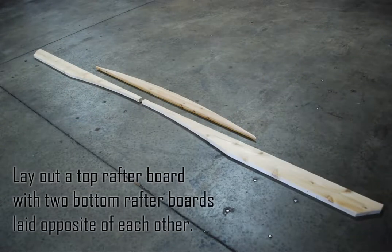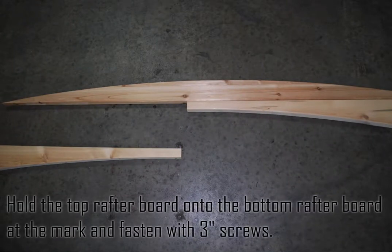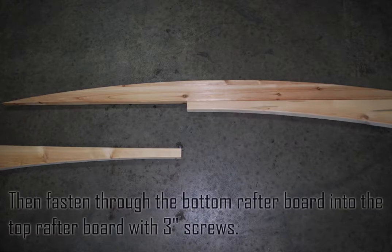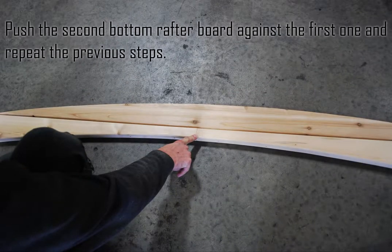Lay out a top rafter board with two bottom rafter boards laid opposite of each other. Hold the top rafter board onto the bottom rafter board at the mark and fasten with three inch screws. Then fasten through the bottom rafter board into the top rafter board with three inch screws. Push the second bottom rafter board against the first one and repeat the previous steps.